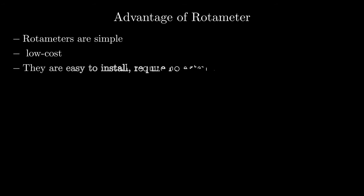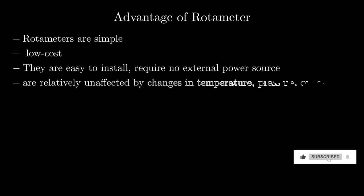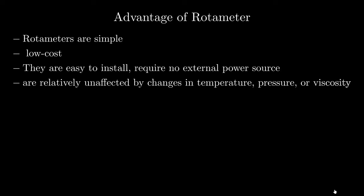Advantage of rotometer: Rotometers are simple, low-cost and easy to install, and they require no external power source. They are relatively unaffected by changes in temperature, pressure or viscosity.